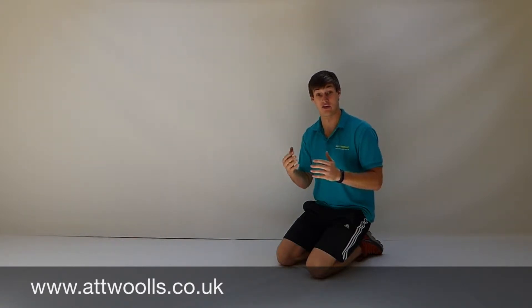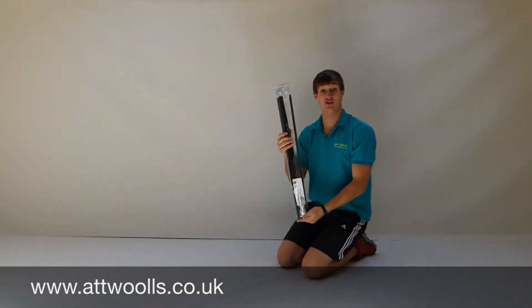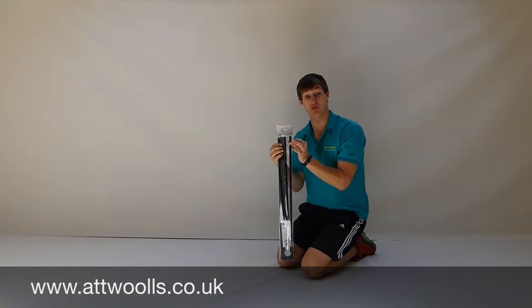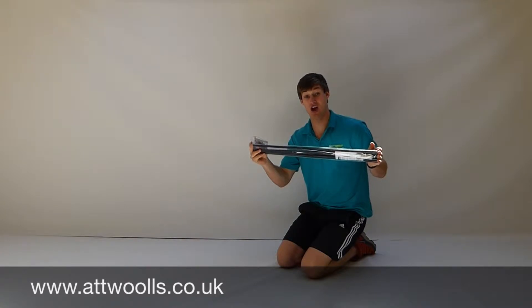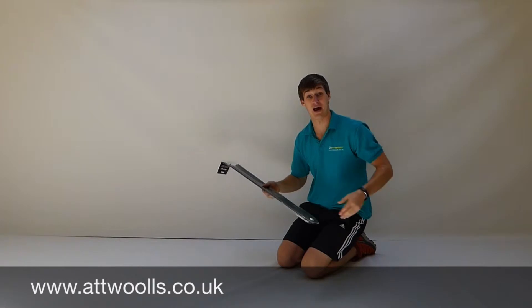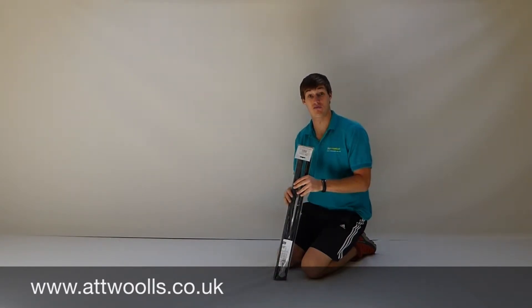We sell single sections or packets of five, and they're generic sizes. All you need to know is what diameter you need the pole to be and what pole you've currently got. They all tend to be a set length of about 65cm, and you can cut it down with a hacksaw. I'll go through the process of how you replace it and make use of your own poles.